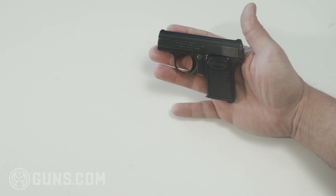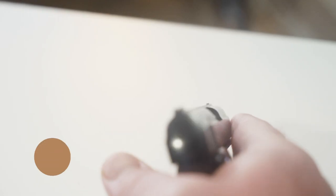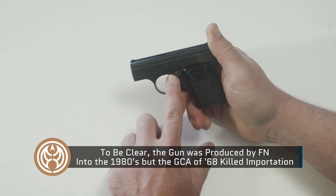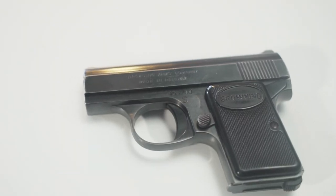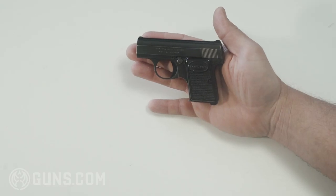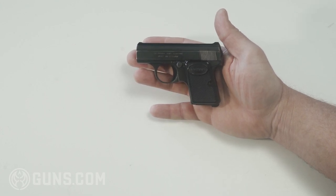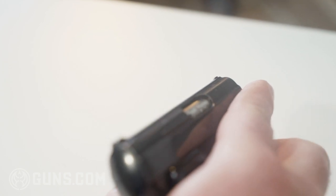1968 is also the year that the Gun Control Act of 1968 brought this pistol's production to a crashing halt. Based on serial numbers, which you will see right here, this gun was manufactured in 1968 — it is number 453,789. While there were a lot of these Baby Brownings manufactured, they're becoming more and more rare these days, and you just don't see guns made like this anymore.